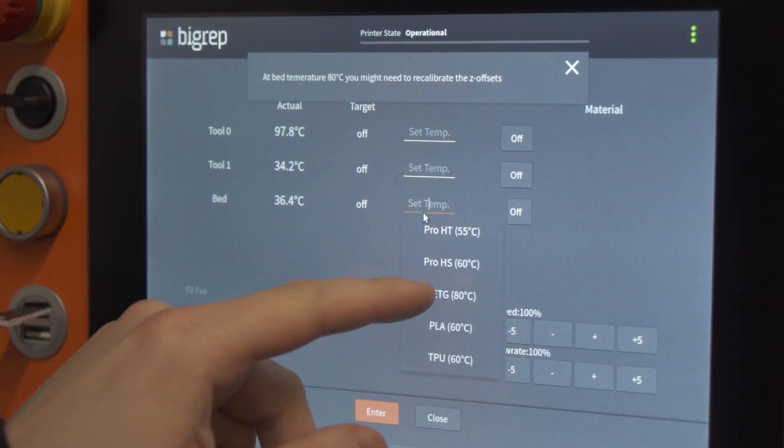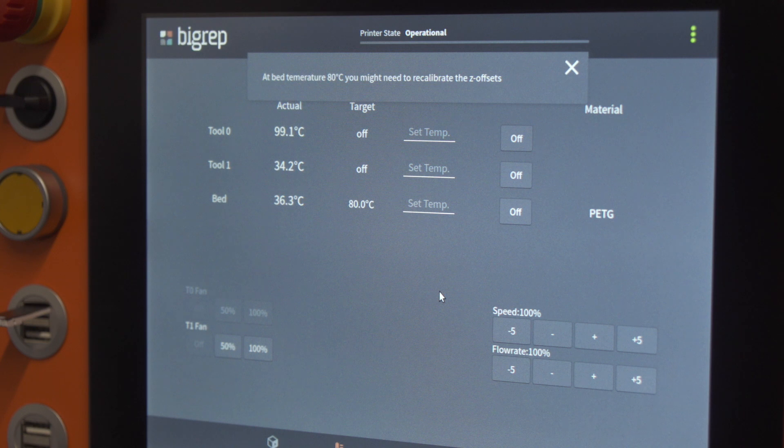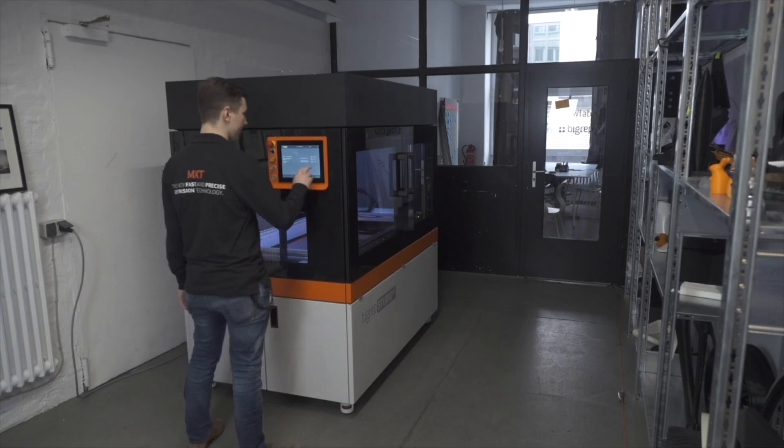The print bed is fast heating, capable of rapidly reaching 100 degrees Celsius for optimal print adhesion and minimal print time.